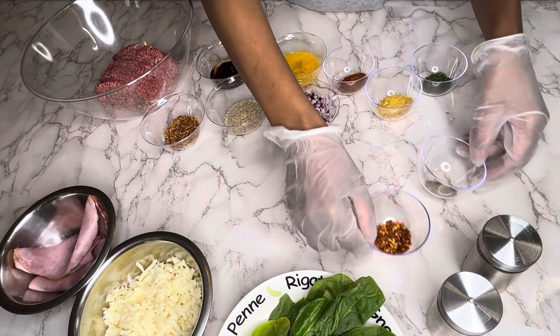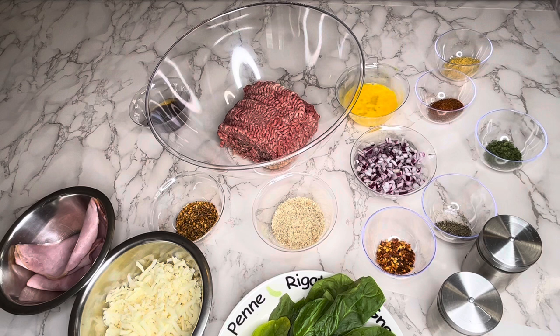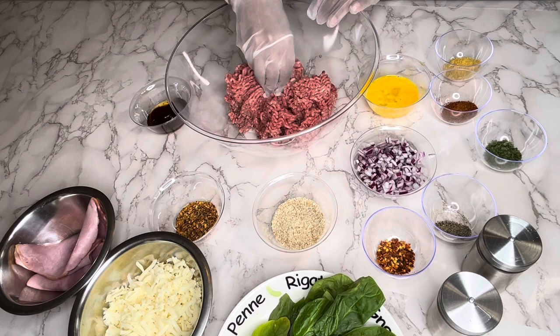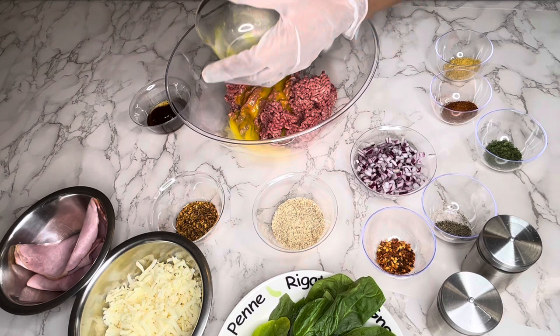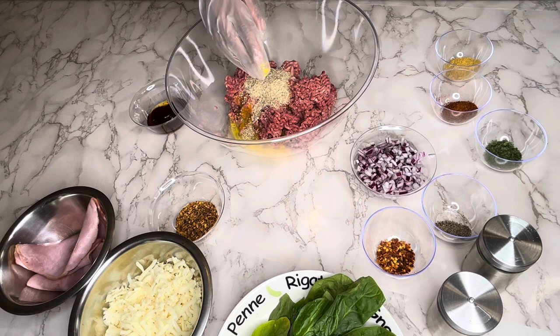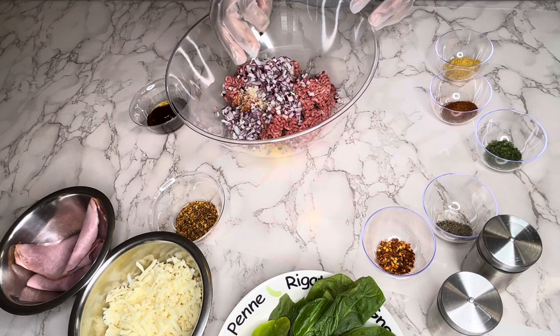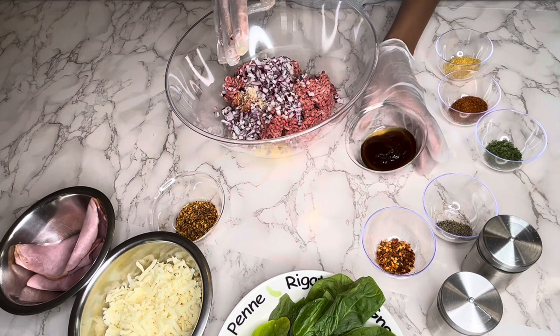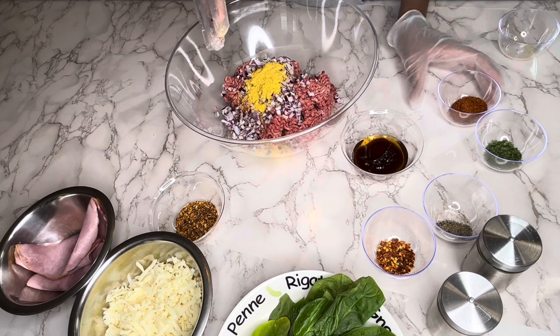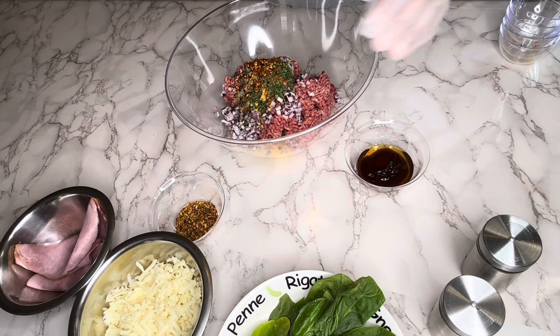We're gonna make room for the ground beef so we can add all these amazing ingredients. First, we're gonna be adding our egg — this is one whole egg — then our breadcrumb and chopped onions. I wanted to add bell peppers but unfortunately I didn't have any in the fridge. I also wanted to add ketchup, that's the reason why I'm using the barbecue sauce instead. Let's go ahead and also add our seasoning. I know this is a lot of seasoning, but we need it because we want our meatloaf to be real flavorful.